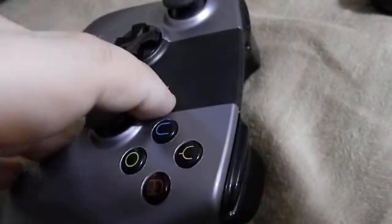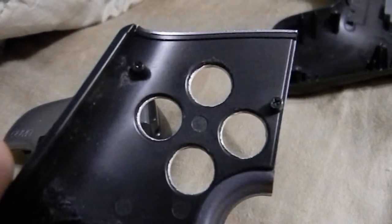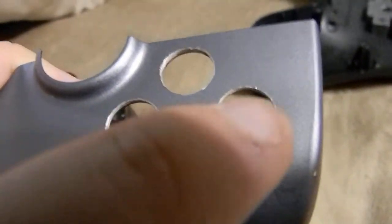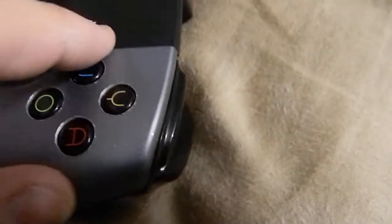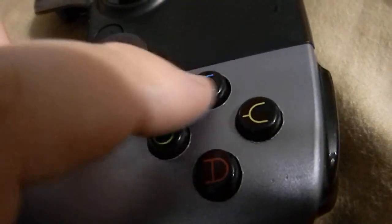Finally, I didn't initially have problems with the buttons sticking, but after a few hours of gameplay I noticed that they did stick. The solution is to widen the holes. There are some slight burrs on the button holes, but you won't be able to feel them because the buttons stick up above the burrs. As you can see, the buttons now have a little bit of wiggle room and they will not stick.